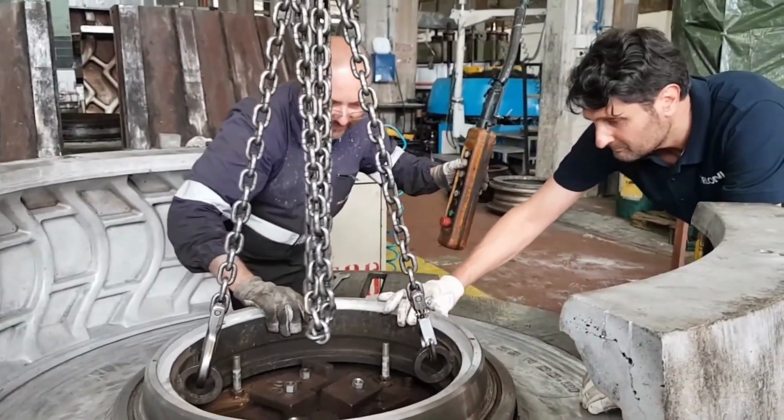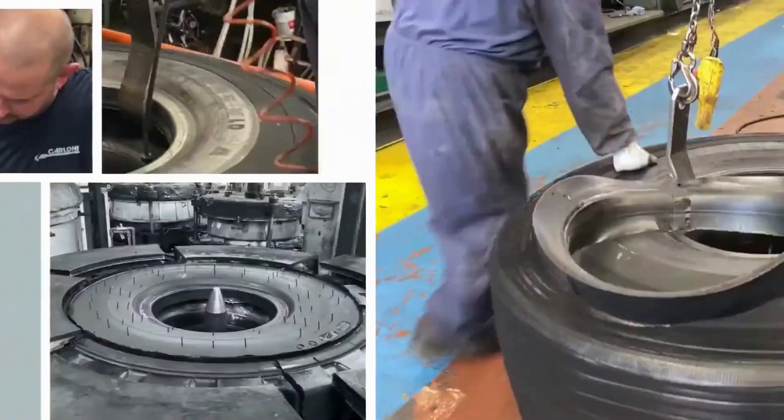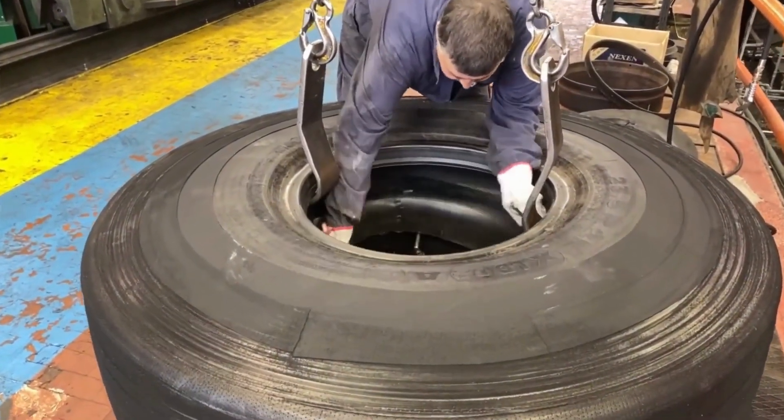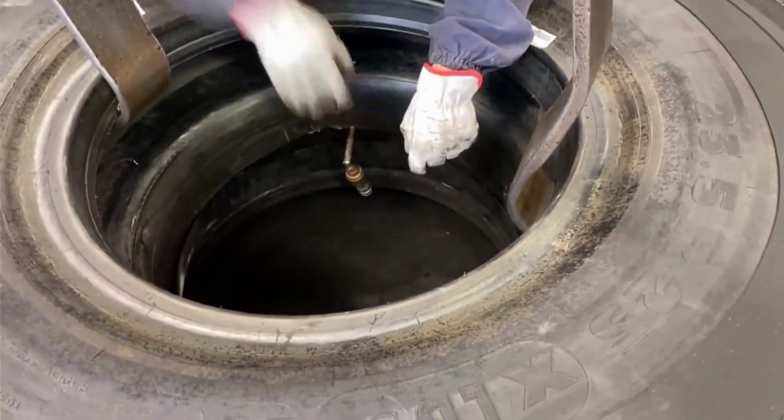Vulcanization of the new tread: The new tread is vulcanized to the casing using heat and pressure. The process bonds the new tread to the casing and makes it a single unit.